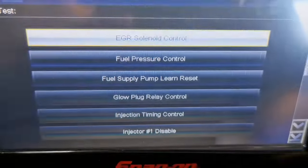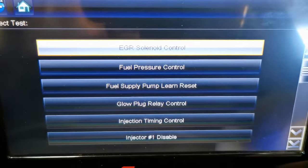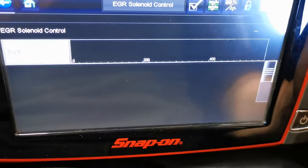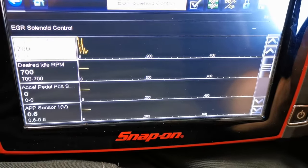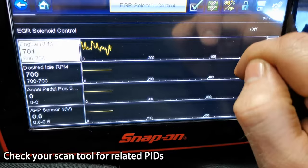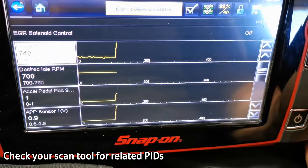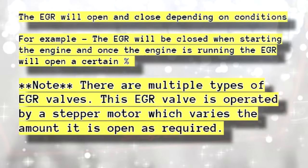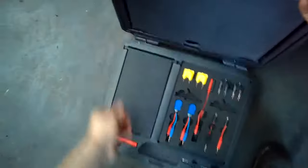P0404 can be an electrical or mechanical fault. The code is logged when the commanded position of the EGR pintle doesn't match the actual position. With bi-directional control you can see actual versus desired readings. In my case I had commanding of the EGR accessible on the scan tool but I didn't have actual position readings — that wasn't available on this scan tool. But that's fine, because we can use a multimeter with the harness connected or removed to do quick and simple tests to rule out the problem.